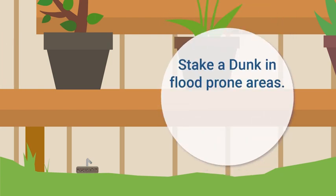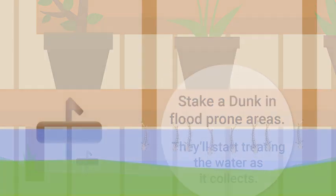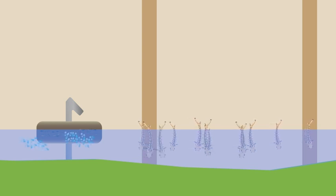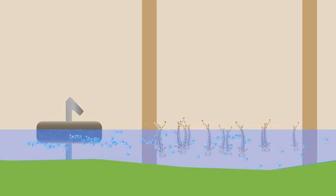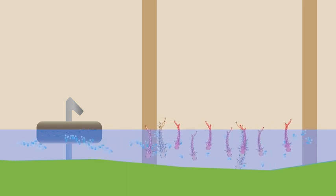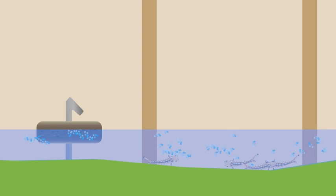For proactive control, dunks can even be tied or staked in flood-prone areas while dry — they'll stay dormant and retain their potency indefinitely. Once water starts to collect, the dunk will treat it immediately. Mosquito Dunks work by releasing a naturally occurring mosquito larvae-killing bacterium into the water. The larvicide is completely harmless to other living things, but once ingested by hungry mosquito larvae, it kills them within 24 hours.